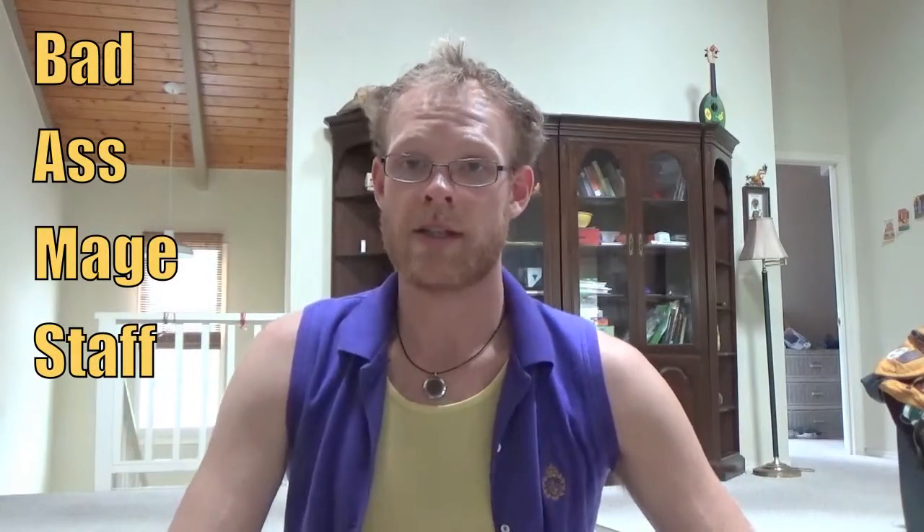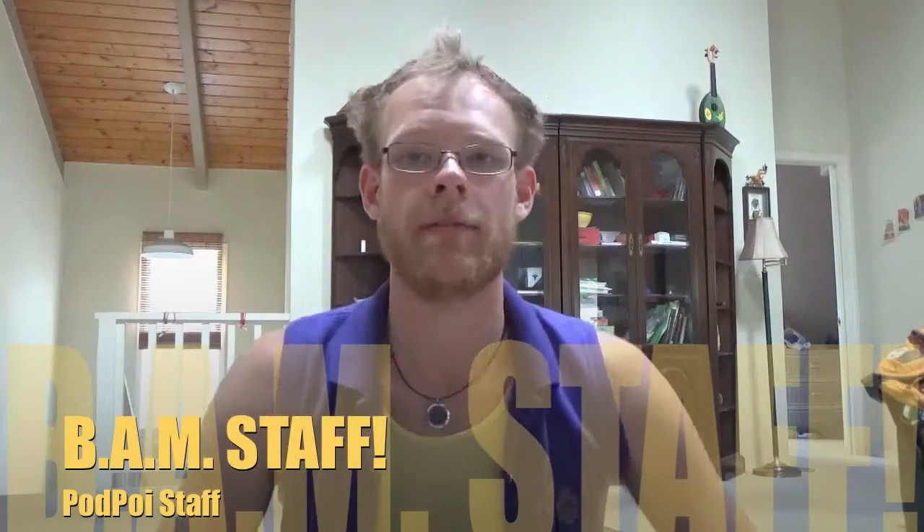What's up people? Today I'm going to talk about making something I'm calling the Badass Mage Staff, or BAM Staff. The reason for it is because I've been getting really into staff lately, and I like Glow Toys. Flow Toys makes an awesome glow composite staff, and it's super cool. I highly recommend it, but it's $200.